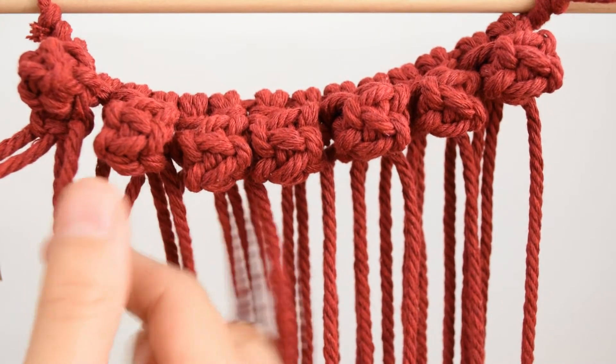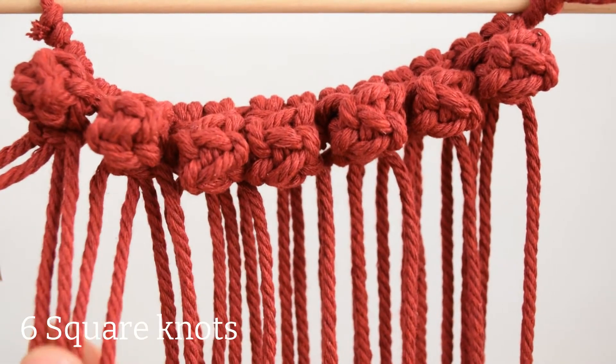Once you have 7 berry knots in total, skip the first 2 cords from the left and make 6 square knots across.